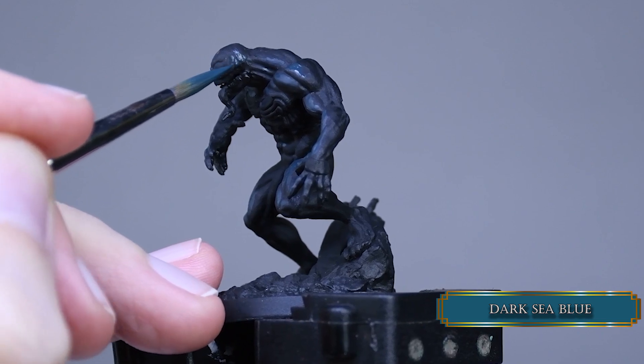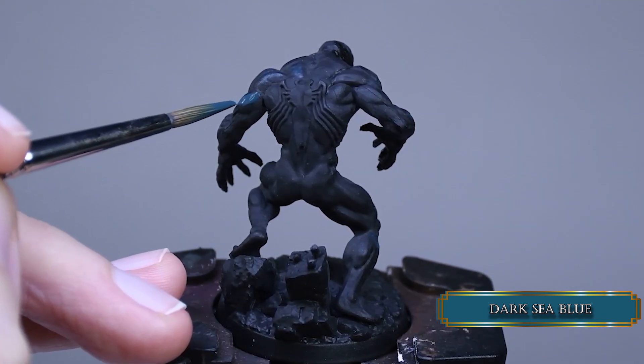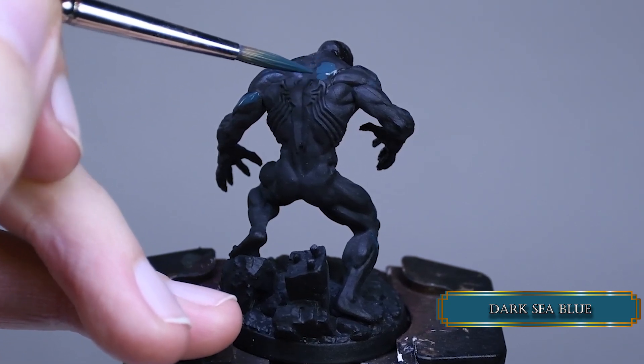If your primer has a matte finish then you don't need to do that of course. Also remember: to have something read as black, you need at least half of the surface black.